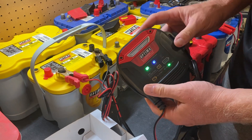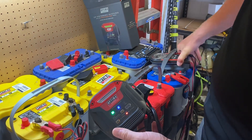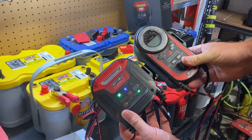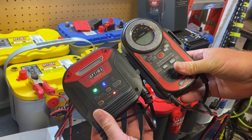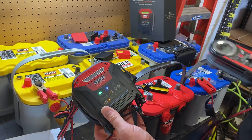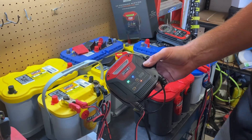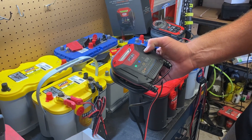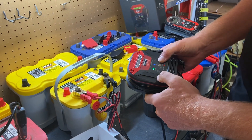This will be at a slightly lower price point than the Digital 400 — I've got one right here for comparison. OptimaBatteries.com is the website where you can purchase the Digital 200 Plus, and again, that works on all flooded and AGM 12-volt lead acid batteries as well as 12-volt lithium iron phosphate batteries. Be sure to check it out, thanks for watching.